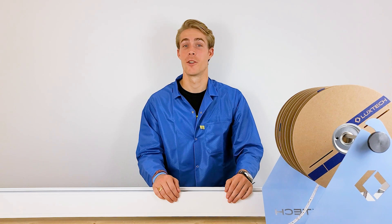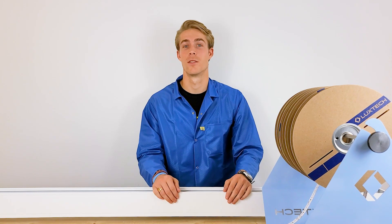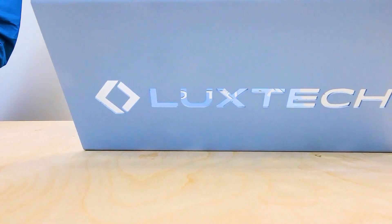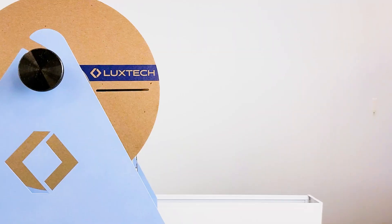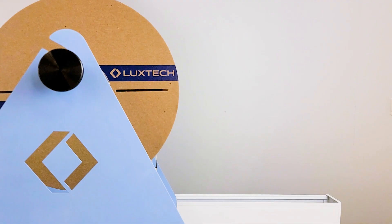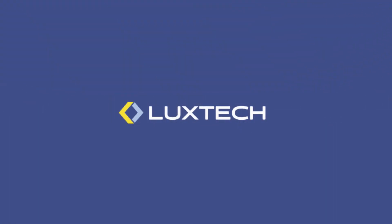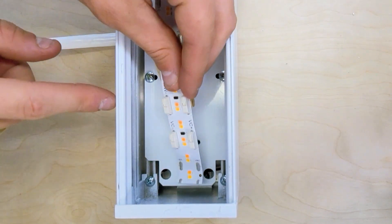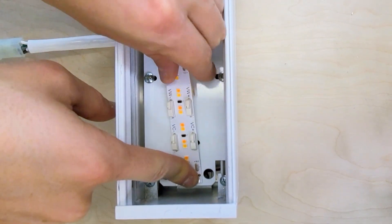Hi, I'm Graham with LUXDA, here to show you the strength and reliability of the LUXROL adhesive. LUXROL uses a high-strength adhesive that adheres reliably to all common fixture materials, including powder coat.